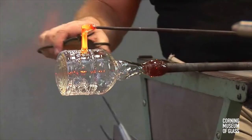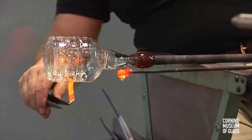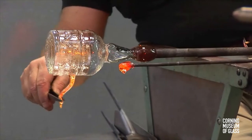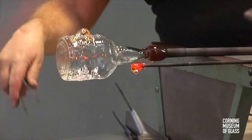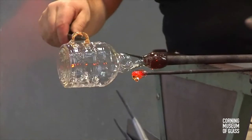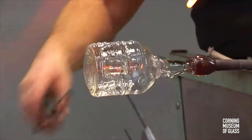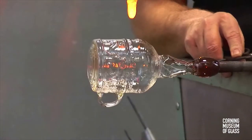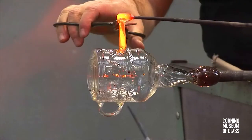Two handles are added. An initial contact is made, then the glass is cut free of its gathering iron. The second contact is made and the excess glass cast free. The handles are flat, and the mass of glass is slightly flattened just before adding.